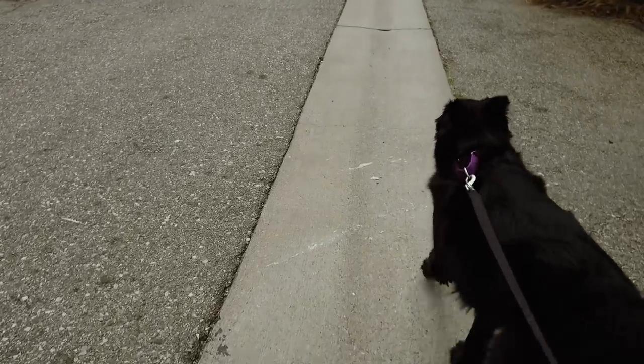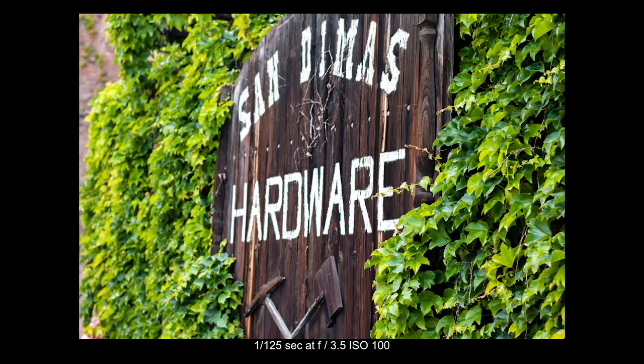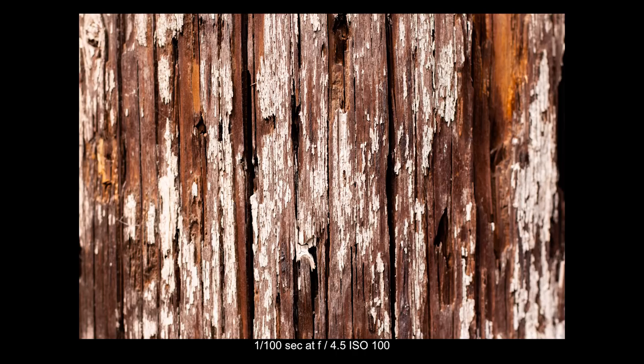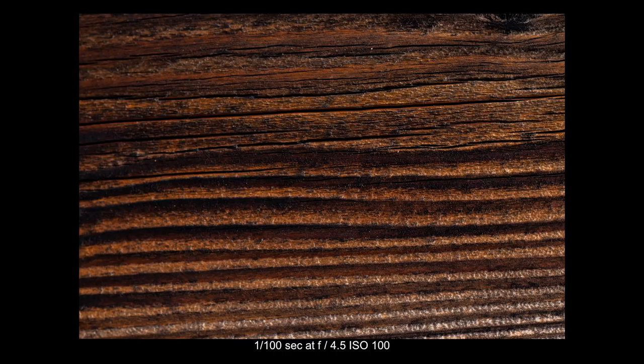So we're going to walk behind the buildings on the other side of the street downtown and see if there's anything back here, and then I think Ashby's tired so we're going to call it a day. So I'm in the alley now, and I love walking down alleys to see what kinds of textures and things I can capture. My challenge for myself right now is to walk from one end of the alley to the other and see how many different textures I can get. This is a great thing to shoot when you don't have a subject or a model and you're just walking around town.